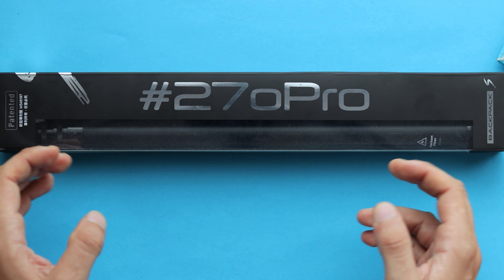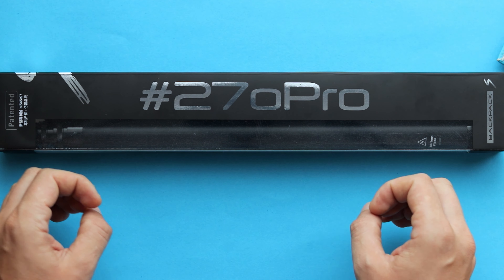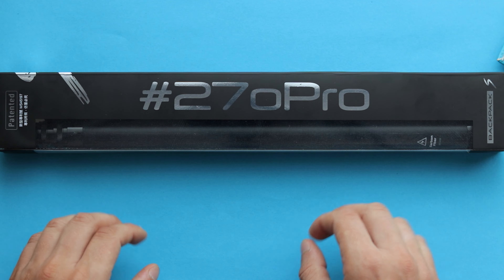Hey guys, in today's video let's take a look at the 270 Pro selfie stick called Backpack S, which is 270 centimeters long when you fully extend it. Now take a look at what it can do.